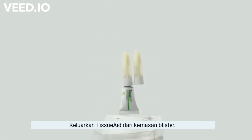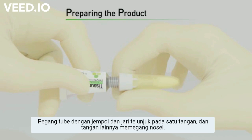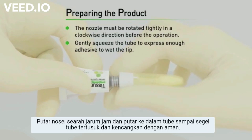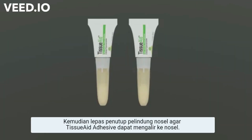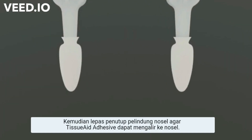Remove the Tissue Aid from the blister package. Hold the aluminum tube between the thumb and forefinger of one hand and the nozzle with the other hand. Rotate the nozzle clockwise and screw it onto the aluminum tube until the seal on the tube is punctured and it is securely fastened. Then remove the protection cap of the nozzle to allow the Tissue Aid to flow into the nozzle.